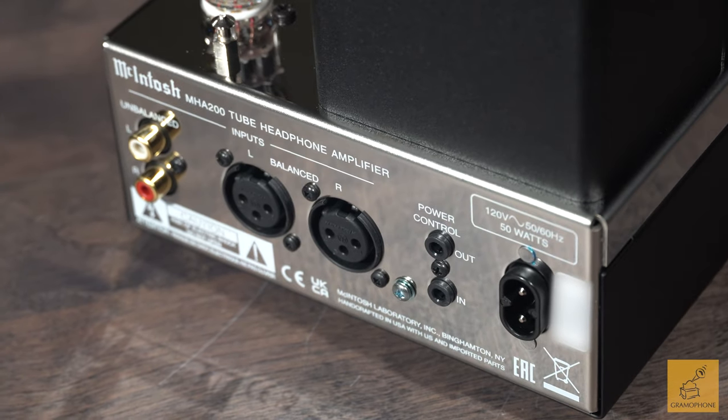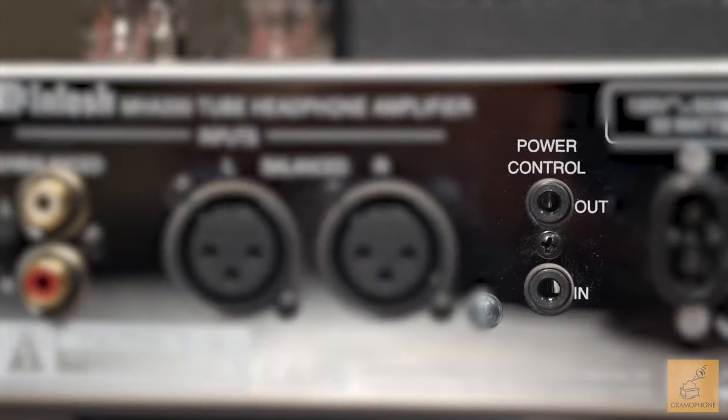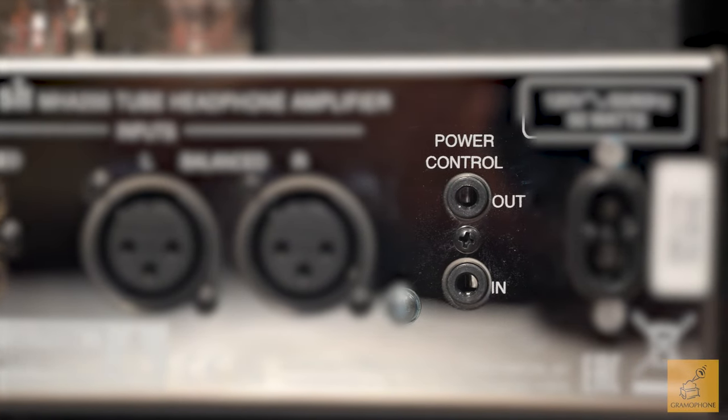On the rear you get inputs for RCA cables and three-pin XLRs — balanced, which is a nice touch — along with your power input, a power control out, and a power control in. There's really nice simplicity overall for the inputs and outputs. I think that's fantastic.